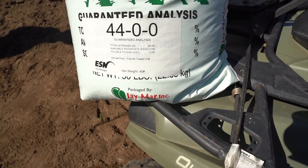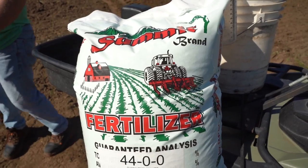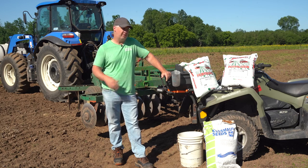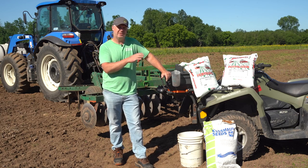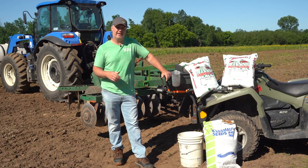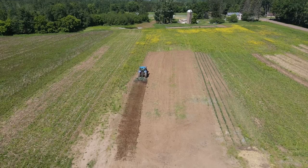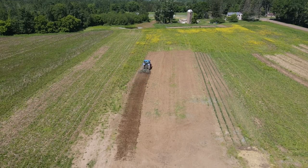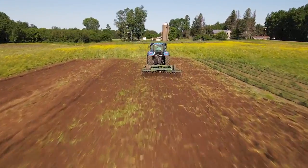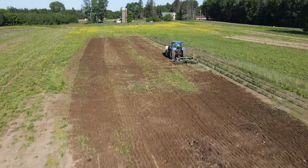You're going to use one bag of 44-0-0 extended release nitrogen. The product we're using is called ESN — some companies sell it under the brand name Super U. We use extended release because once it's in the ground, the coating on that nitrogen slowly breaks down over time and releases nitrogen into the soil to continue feeding the plant. If you can't get extended release nitrogen, you'll have to come back with a straight nitrogen or urea product in four to six weeks to top dress, but if you can get ESN it's a one-and-done — fertilize at planting and you won't have to touch it again.